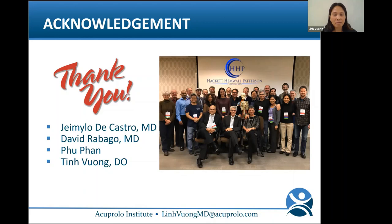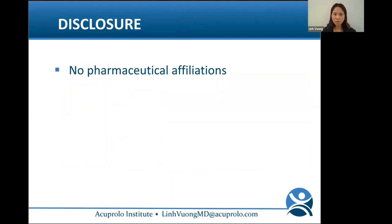Thank you for this opportunity to share with you a topic I'm very, very passionate about. I'd like to thank Dr. David Rabago and all my colleagues and mentors in the HHP Foundation and around the world. A special thanks to my husband Fu and my sister Tin for their support with everything that I do.